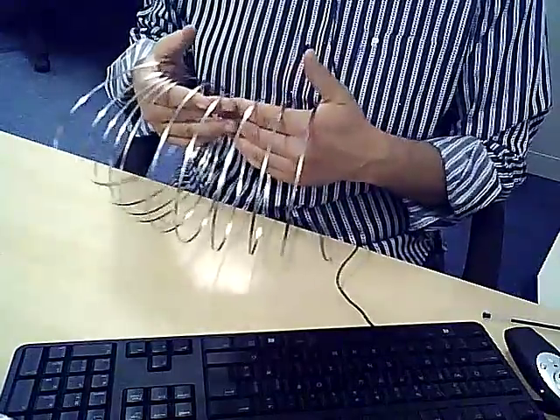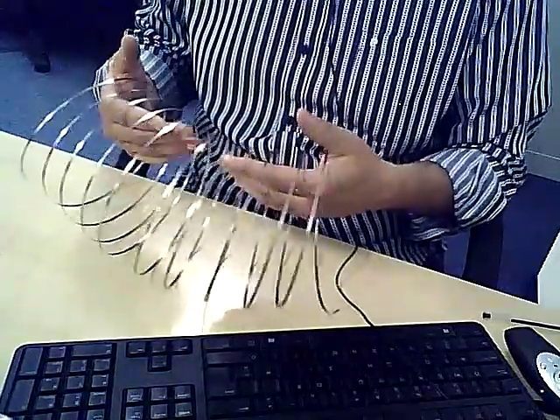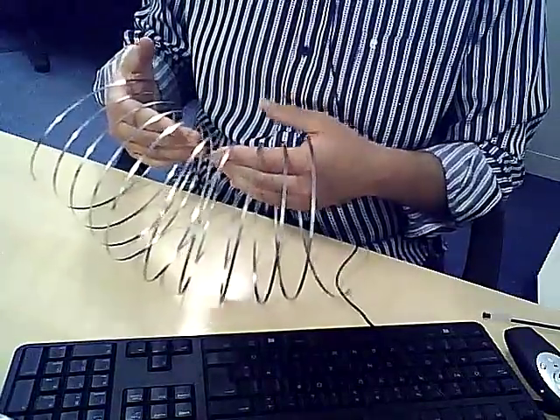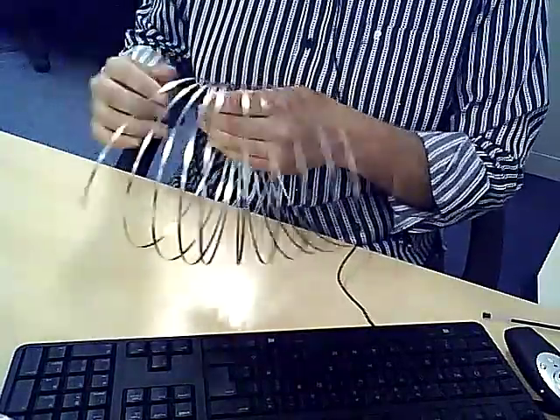Flow rings rely on tension in order to stand up and do anything. In its current state it isn't tense, so you need to tension it up a bit. What I'm going to do is just take it in its natural state and try to add a couple of extra loops into the flow ring.